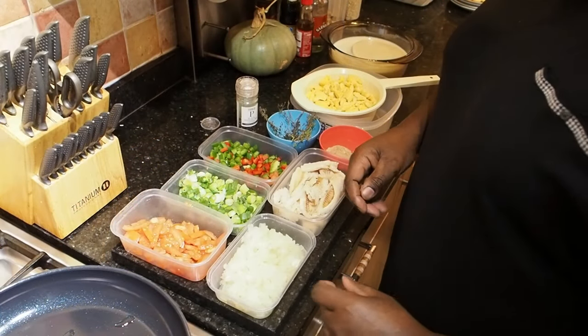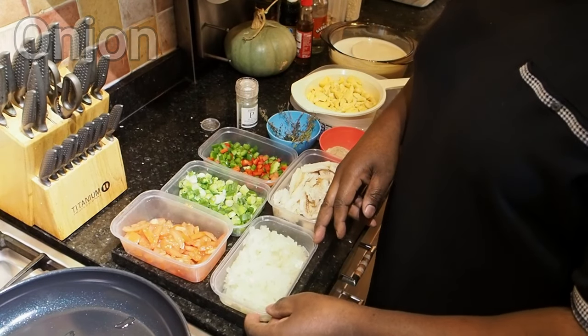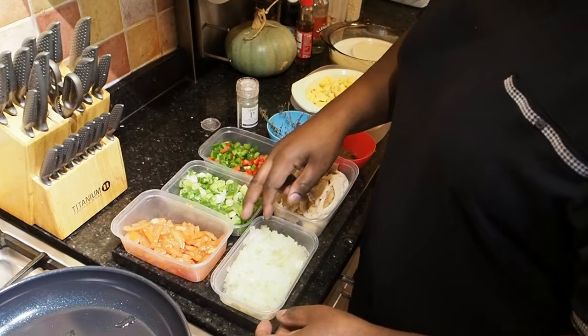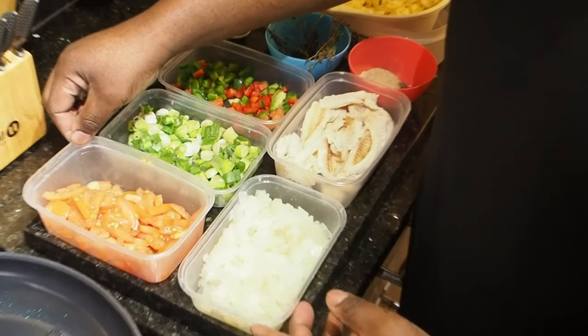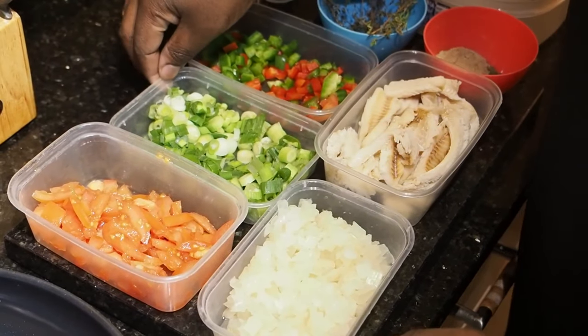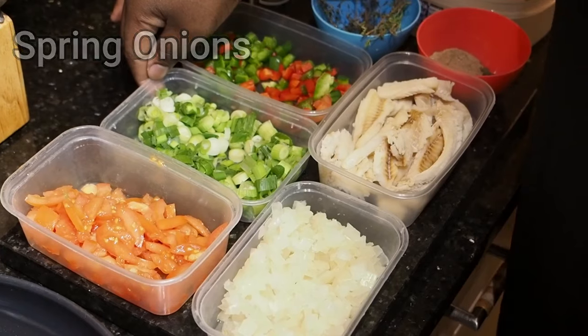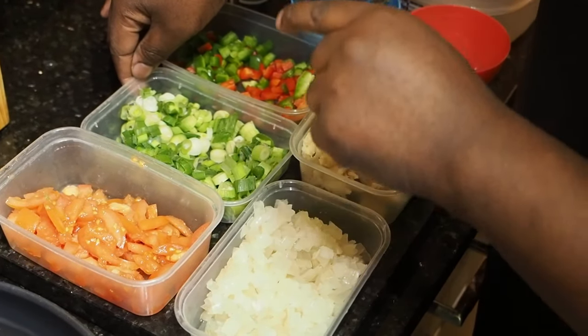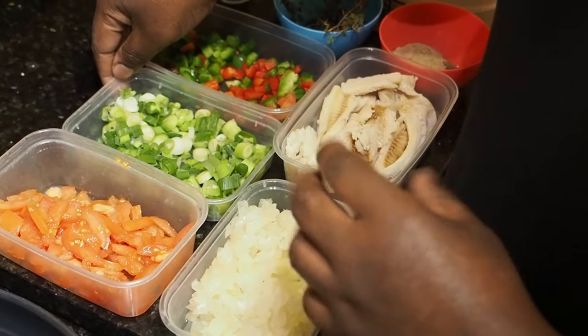So that's what I'm going to be doing today — ackee and saltfish. These are the ingredients I'm going to be using today. So we've got onion, nice and fresh. We've got tomato — everybody knows tomatoes are red, but you can get different colours. And this here is not onion, it's like onion but it's spring onion. In Jamaica, we call it skellion.